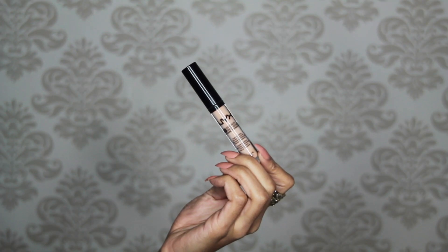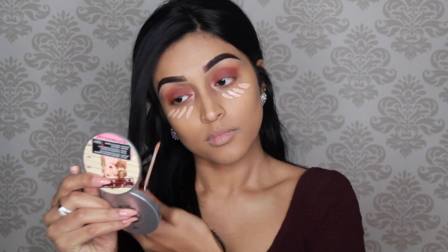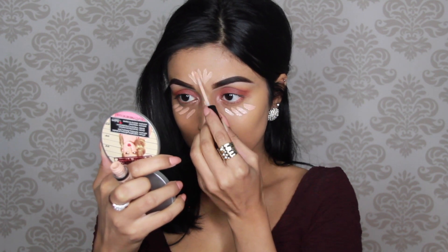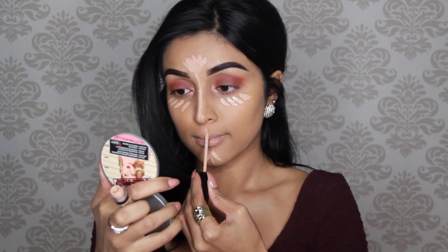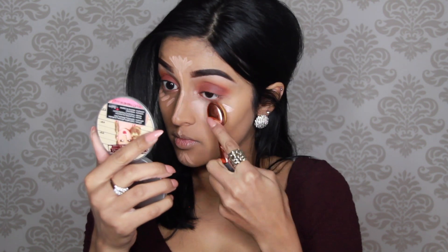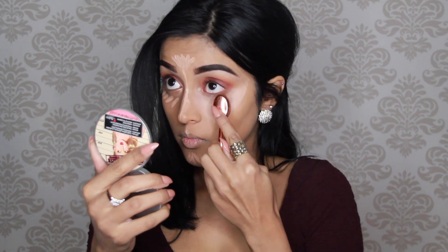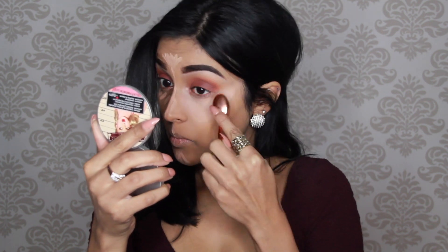To highlight and conceal my face I'm going to use the NYX HD Photogenic concealer — this has become my go-to concealer, I use it almost every day. As usual I'm applying it under my eyes, on my forehead, the bridge of my nose, my cupid's bow, and on my chin. Then I'm going to blend everything out with an oval brush by Lily Galici and blend it into the skin with my damp beauty blender.